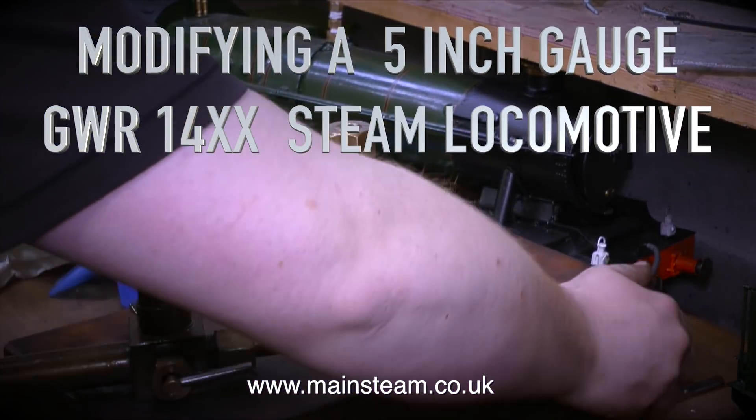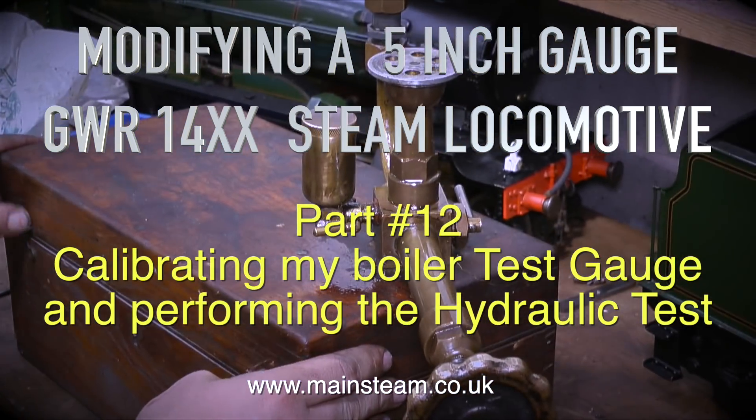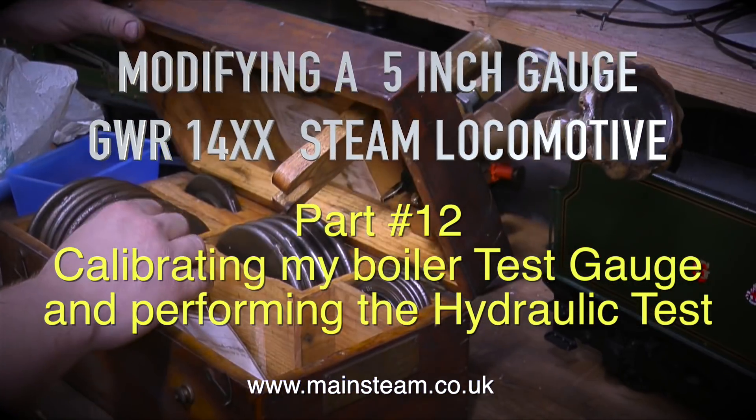Modifying a 5-inch gauge Great Western 14xx steam locomotive. This is part 12, calibrating my boiler test gauge and performing the hydraulic test.